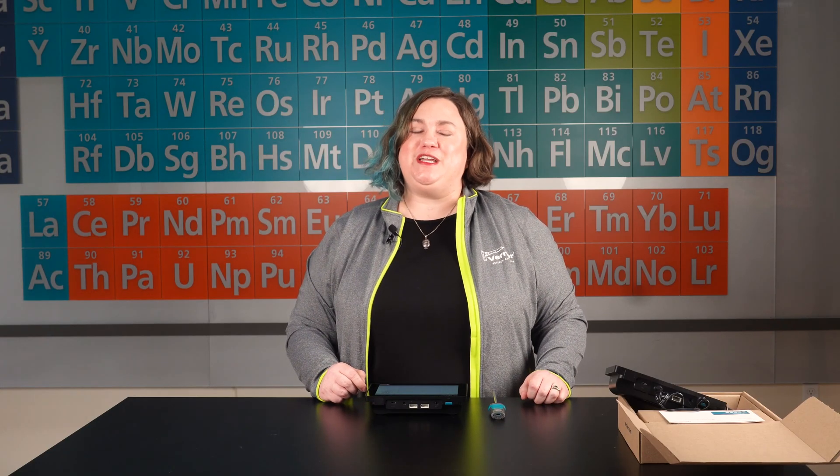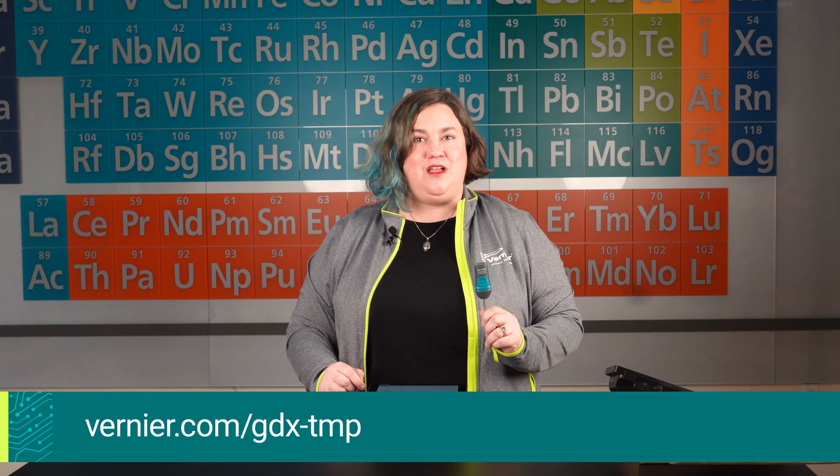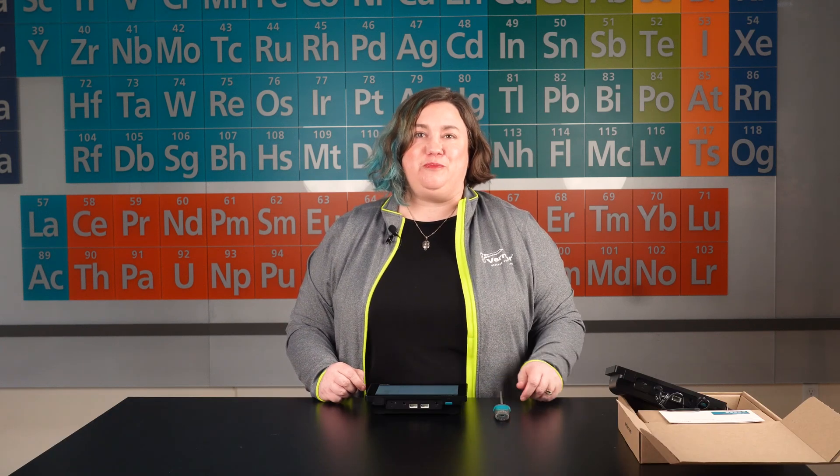Now I'll connect a GoDirect sensor to my LabQuest 3. Instructions for connecting each sensor are described in the connecting sensors section of your sensor's user manual. I'll connect a GoDirect temperature probe today. For this sensor, I can connect either by USB or through Bluetooth. Since I plan to use the sensor wirelessly, I charged this sensor last night as well.